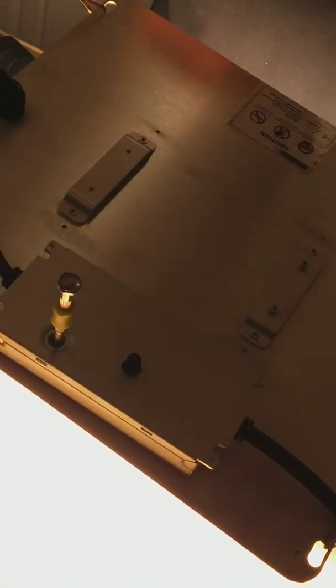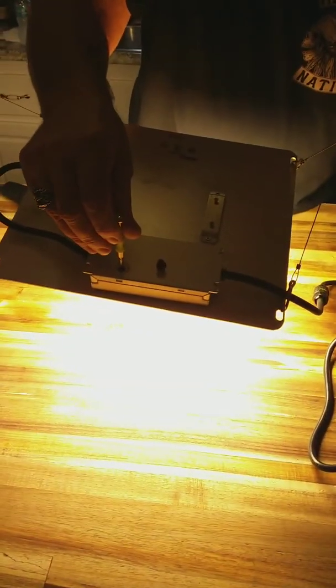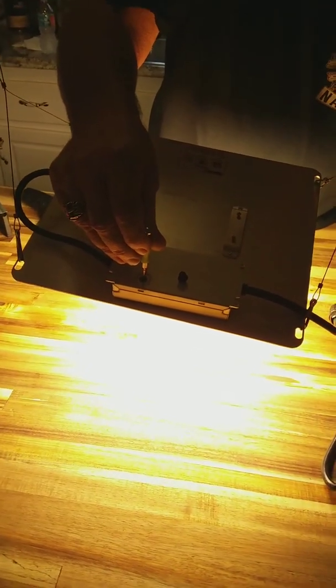I've got it flipped over right now. Four screws hold it in — you have to take two out, two stay in, just loosen them, it flips over. It takes me a minute to do. This was pulling 94.5 watts from the wall. So what I'm going to do is, with my meter, I'm going to adjust this and we're going to see how far down we can dim this.